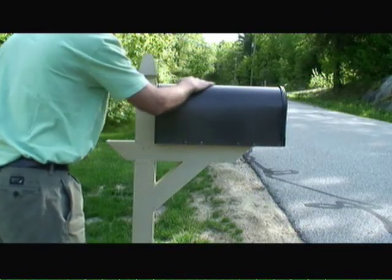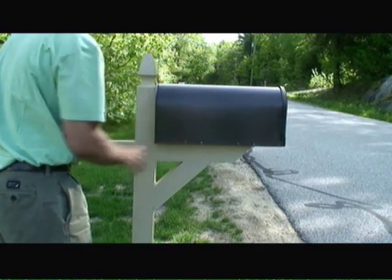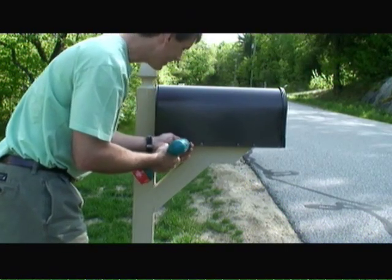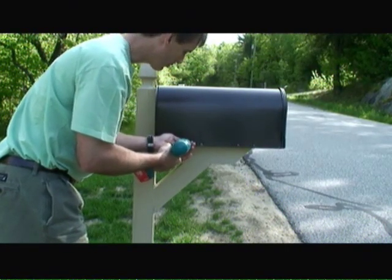Once the paint is dry, I've mounted the mailbox itself onto the mailbox plate and just going to attach the mailbox to the mailbox plate with a few 1-5/8-inch exterior wood screws.